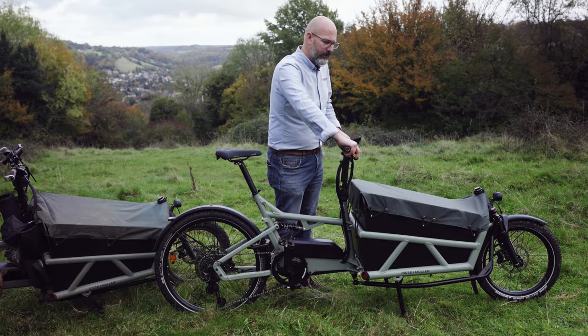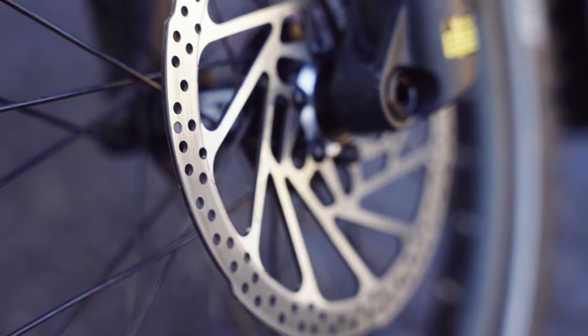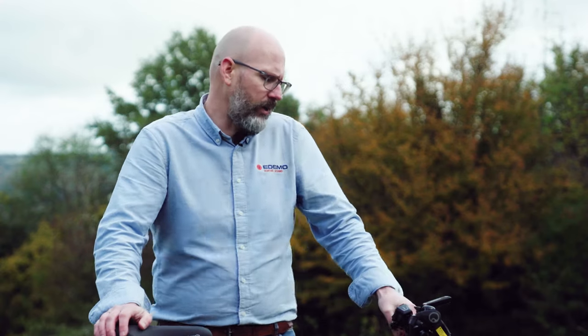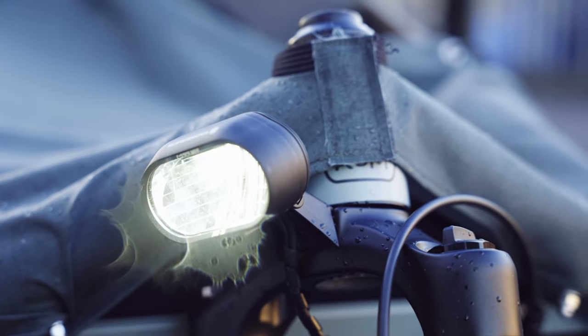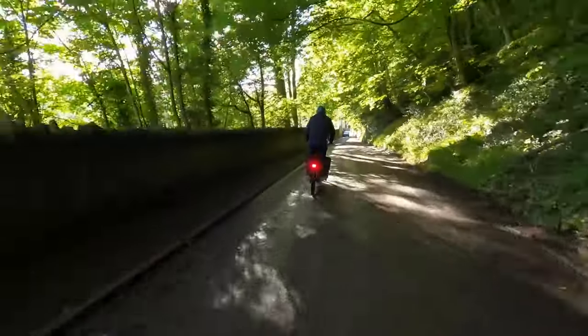Obviously hydraulic brakes — on most Riese & Müller bikes they provide Magura brakes, but on this we've got Tektro brakes that are cargo-bike specific, providing more stopping power because this bike weighs about 36 kilograms. When you launch this off a hill at 40 miles an hour, you need significant stopping power. These are TRP brakes, specific to cargo bikes, used across the range. For lights, at the front there's a Supernova M99 mini light with main beam and dip — there's a button on the handlebar for that. On the rear there's a Supernova light with LEDs, plus brake lights that activate when you grab either lever. All powered off the battery.